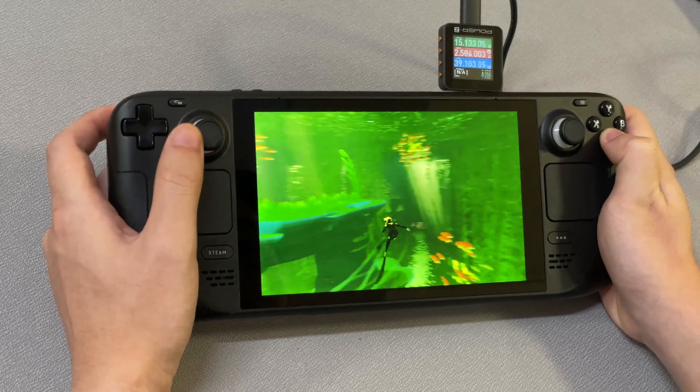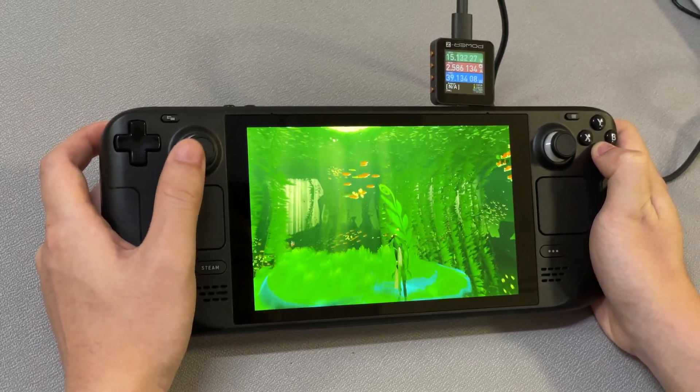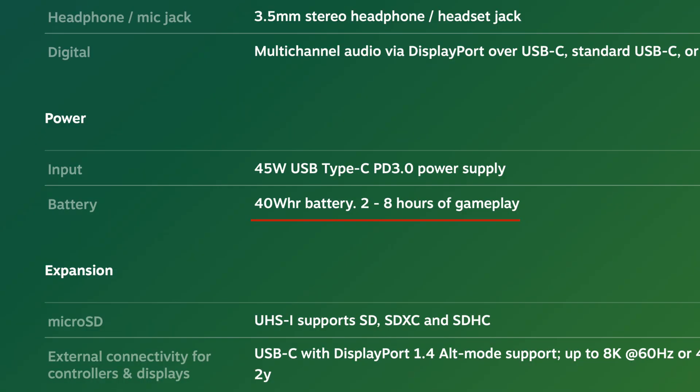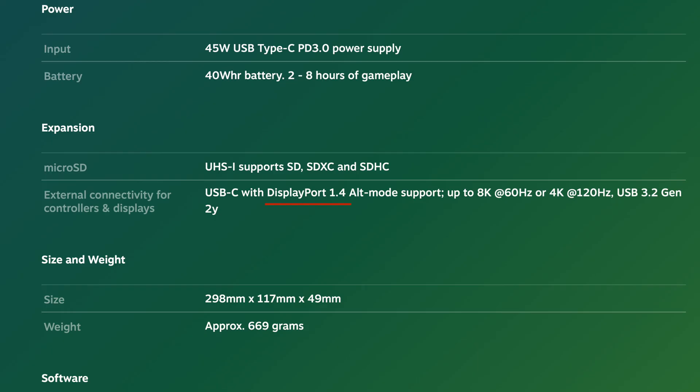After the brief introduction, let's go ahead and test its charging performance. From Valve's official website, we know it integrates a 40Wh battery and can support 2 to 8 hours of gameplay. It can support up to 45W input through the USB-C port and is compatible with PD 3.0. It also supports DP 1.4, up to 8K 60Hz and 4K 120Hz video transmission, and is also compatible with USB 3.2.